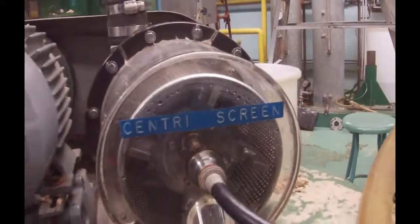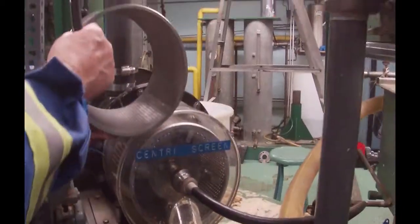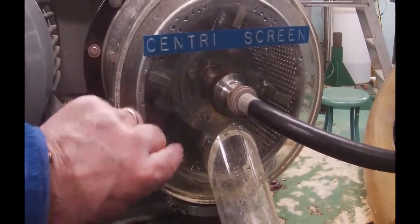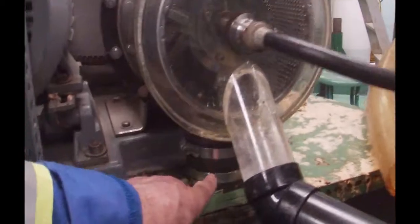If you come back a little bit, Charles, the screen is actually sitting jammed in there like that. What will happen is that when this thing is spinning, it's going to push the accepts — the fiber — through the actual holes. And the fiber will go down through here into that stock tank.